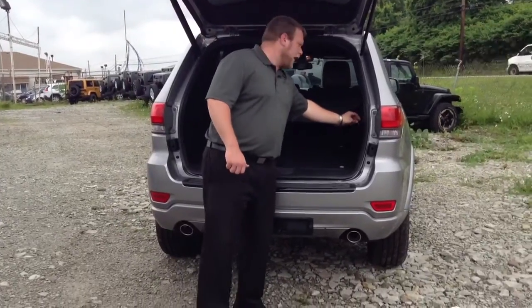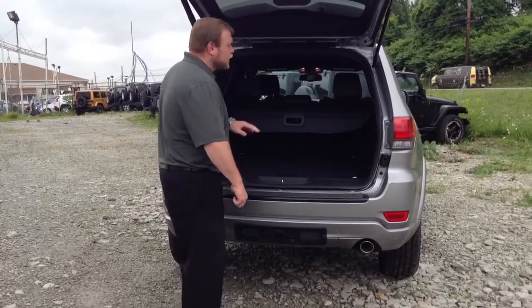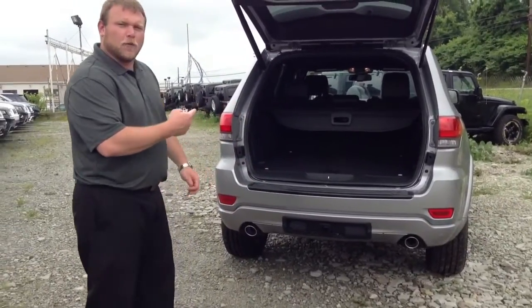Another 12-volt outlet in the back here. Spare tire and everything underneath, with additional storage. 60-40 split rear seats with suede inserts on the rear. Now let me take you around and show you the interior.